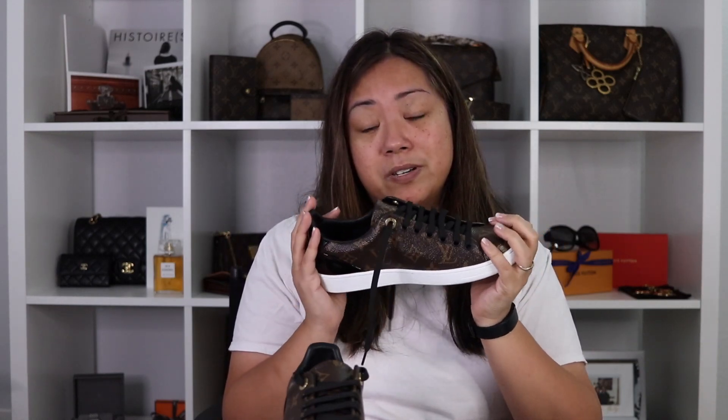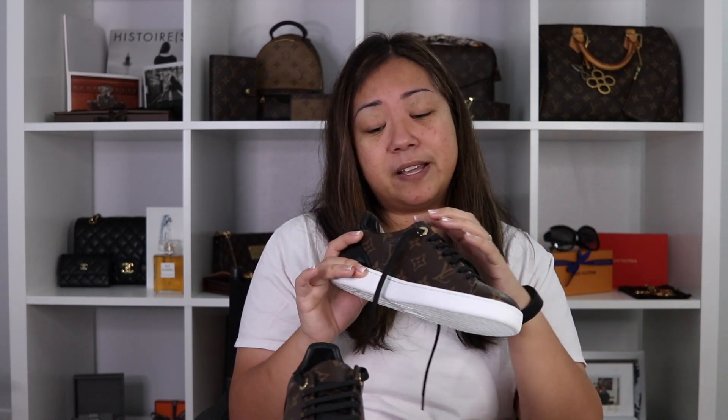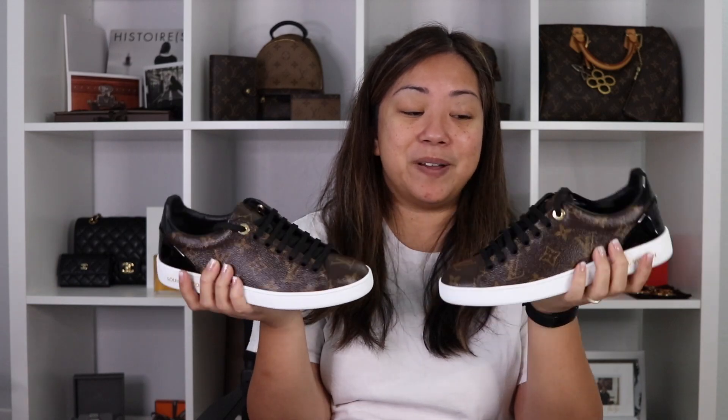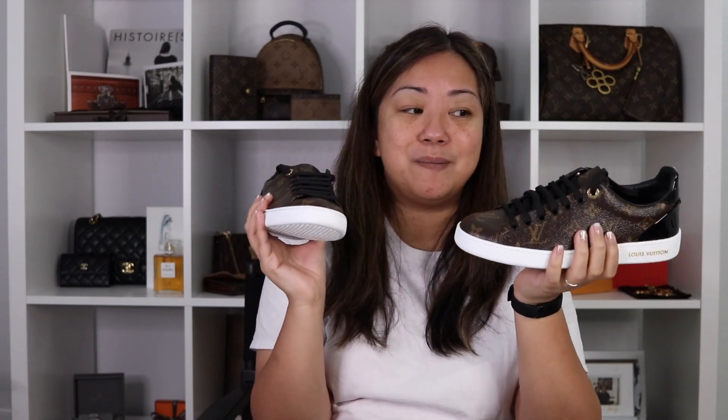I did go to multiple stores, just like some YouTubers suggested — try on multiple pairs because they are different. I don't know if it's the way the canvas is made, but it's never exact. My suggestion is go to the store and try them on. I never thought I would get Louis Vuitton sneakers, but when I tried these on they were super comfortable, and that's rare because my feet are picky. I'm so excited to wear these.